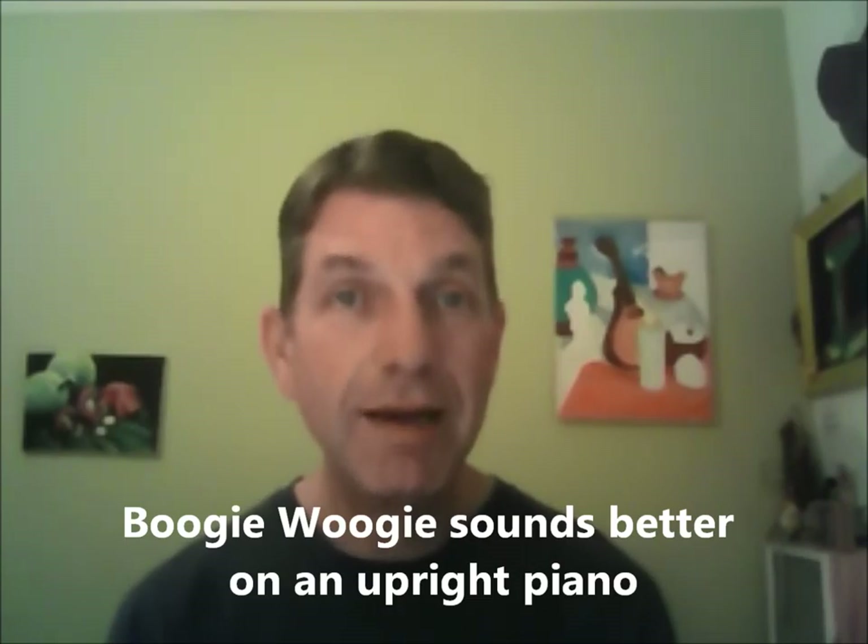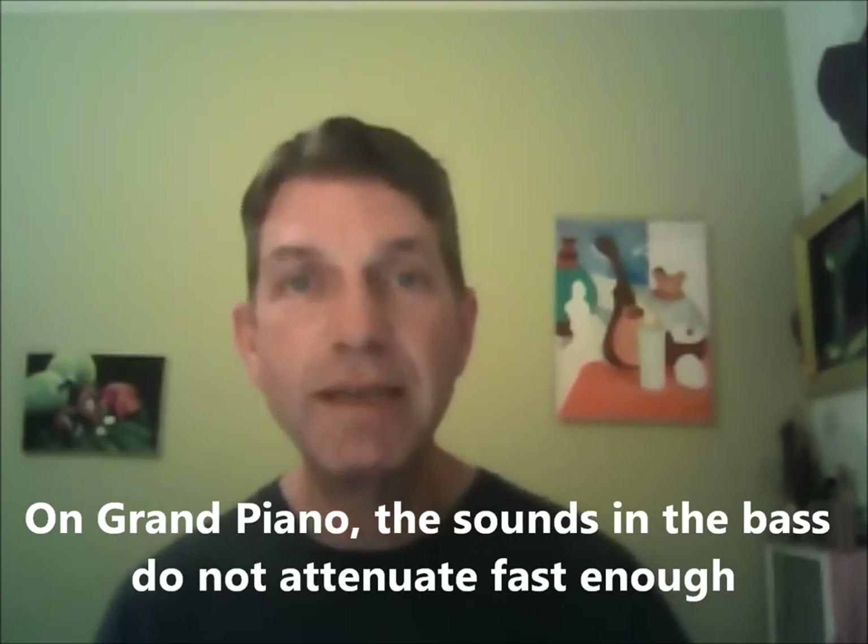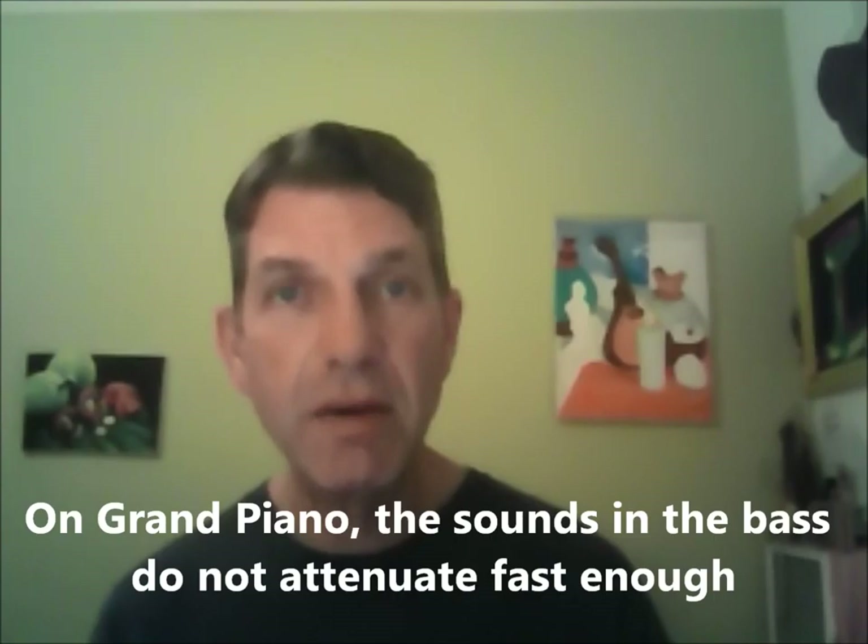Because I play mostly on upright pianos and cheap pianos in basements and back rooms, I found that boogie woogie sounds better on an upright piano. When you get on a grand piano there's too much sound in the lowest register — the strings are too full and they ring out for too long. Playing boogie woogie starts to sound mushy because the bass sounds don't attenuate fast enough. On a grand piano the strings tend to be longer and horizontal, not vertical, so the weight of the string keeps it ringing out.